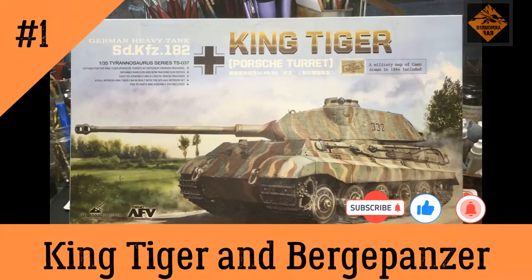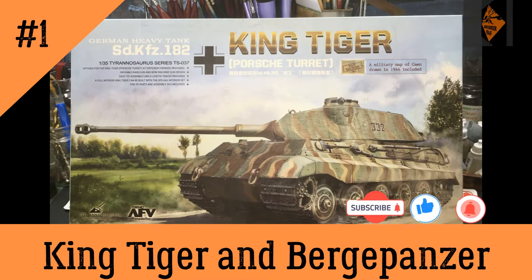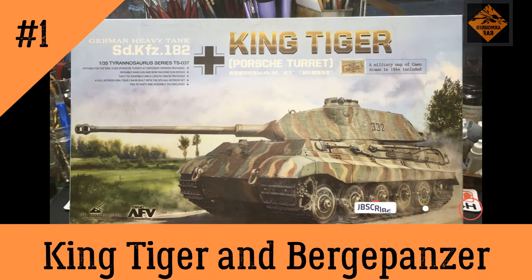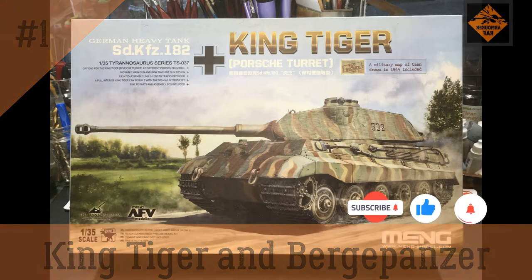Hello, I'm the Budget Muddler and this is the first episode of my new diorama build. If you're watching this, please subscribe to my channel, give the video a like and ring my bell. So without further ado, I'll pass you over to the host in the shed, Steph, so he can tell you what I'm working on.